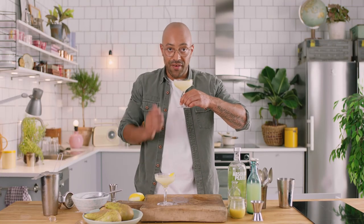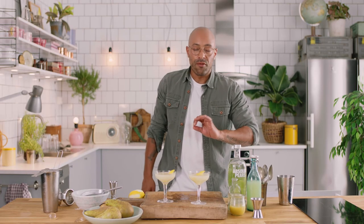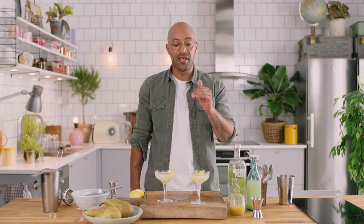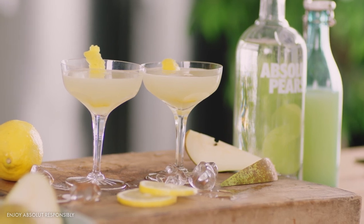Instantly that lemon zest just elevates the whole aroma of the drink. Sweet but yet balanced — candy-ish because of the pear flavor. It's a sublime drink. That would be the showstopper of any dinner party that you have this summer. The Pears Martini.